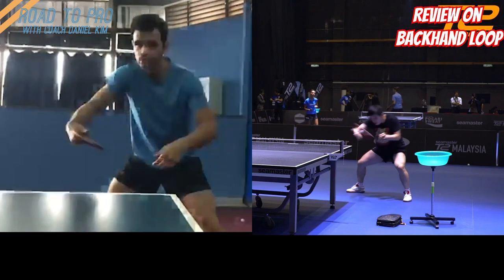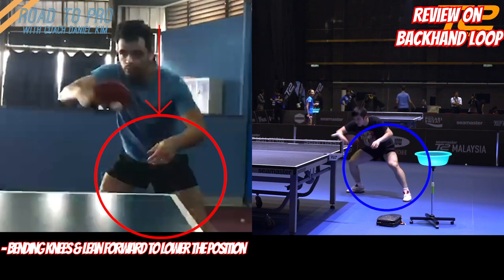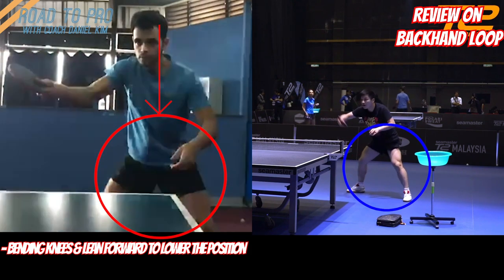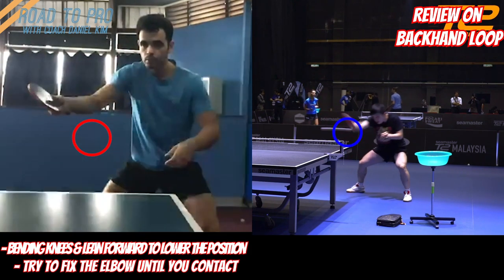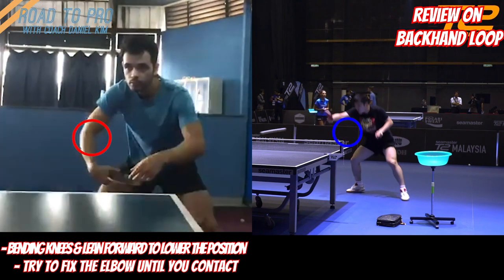First, you can bend your knees a little bit more to lower your position — it's always good to use your body to be in the best position for consistency and power. Second, the elbow seems to move up as you swing, so if you can fix that a little bit more you could prevent the problem as well.